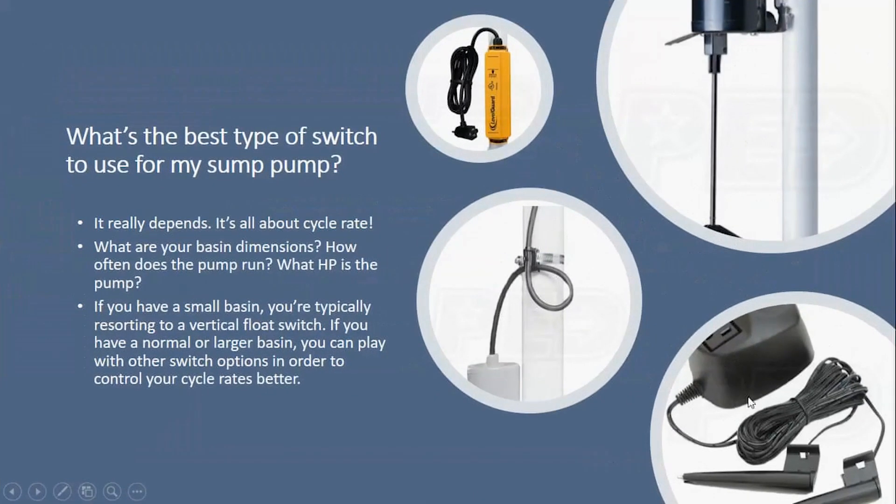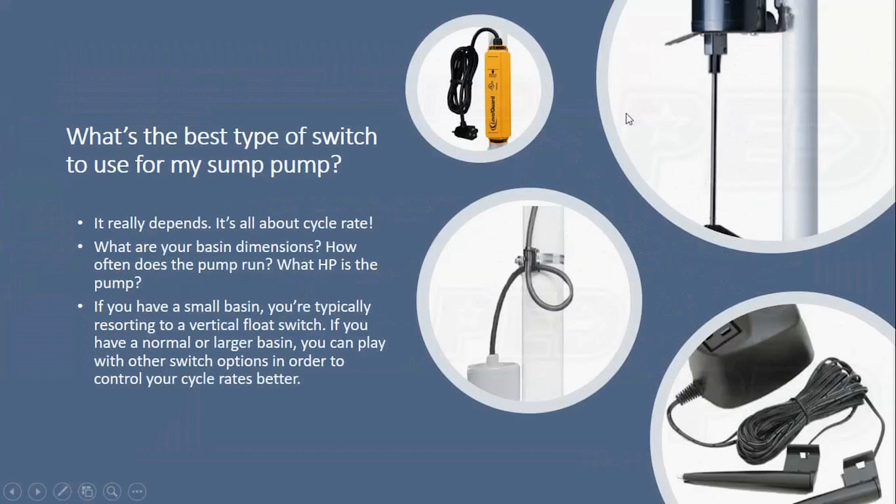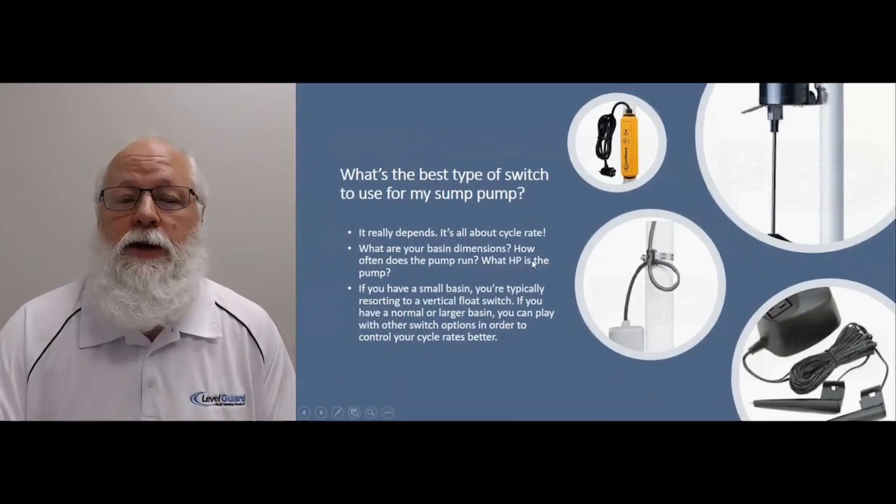In most cases with electronic switches, the pump will wear out before the switch does, which is a great thing — because in most pumps with mechanical switches, the switch is the weak link and that's what causes most of your pump failures. So again, it really depends on what you've got going, what your basin dimensions are — how wide, how deep that basin is.